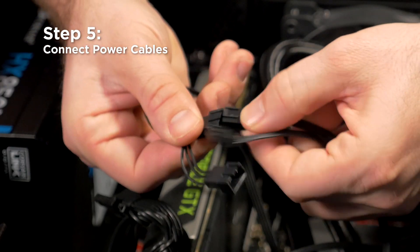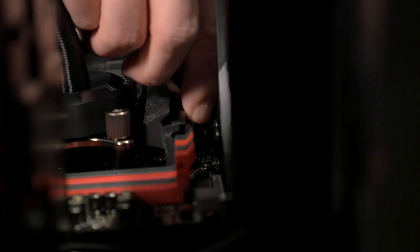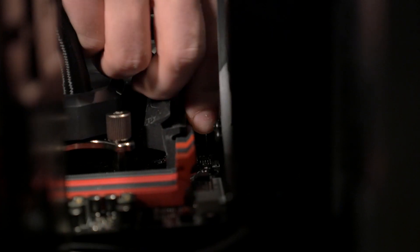Next, we'll plug in the fans to the fan power leads on the cooling block. Then, we'll plug in the 4-pin power cable to the CPU fan header on the motherboard.